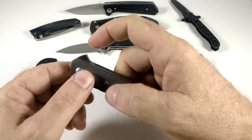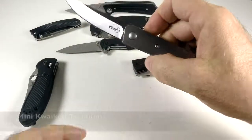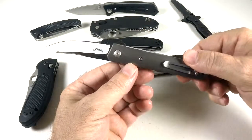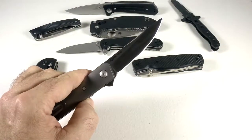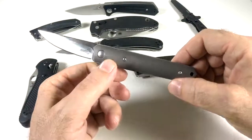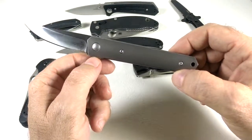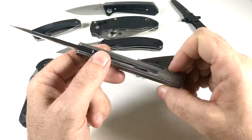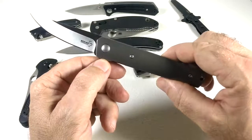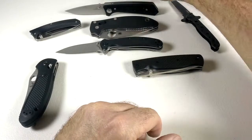I went on a knife buying spree and got a Boker with a ball bearing pivot in VG10 steel. Really cool knife, but the titanium scales would get scratched up terribly in my pocket. So this one just sits on my desk to look at, flick around, and enjoy.